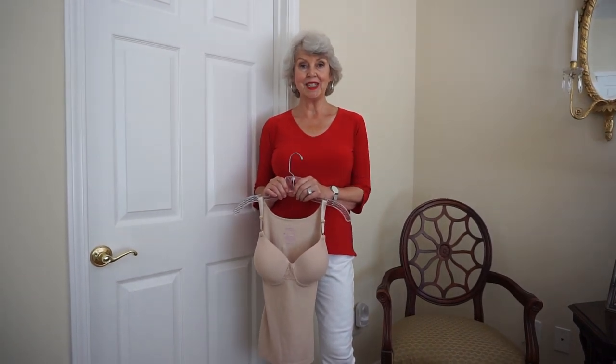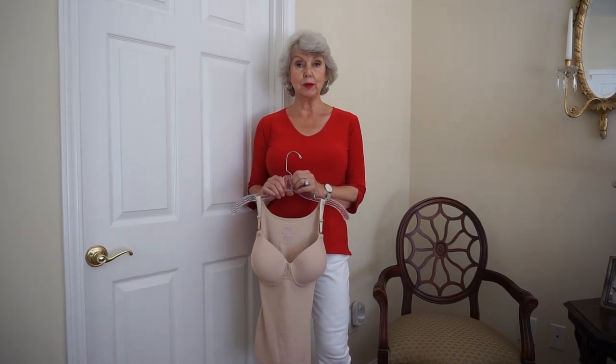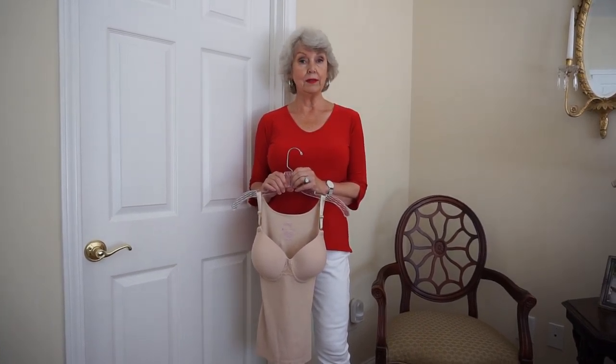Hi everyone, it's Susan from SusanAfter60.com. Today I'm going to try to answer some of the questions that you ask me about bras, and I get questions quite frequently.